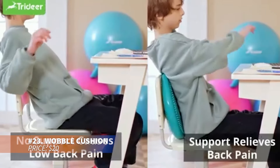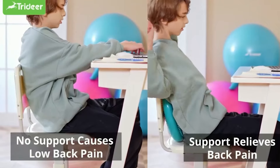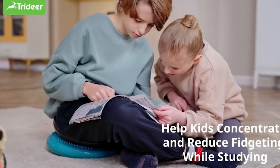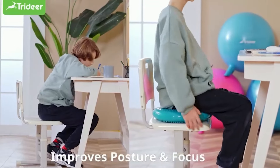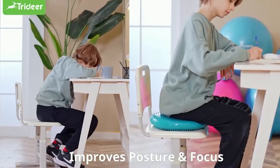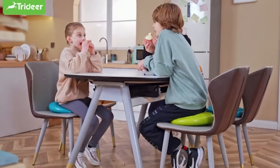This wobble cushion improves core strength, balance and focus by minimizing fidgeting. Inflate it with the included pump to the desired firmness and enjoy sitting comfortably with better posture. Perfect for use in the office, classroom or at home, this wobble disc adds a dynamic element to your seating, helping you stay active and focused.